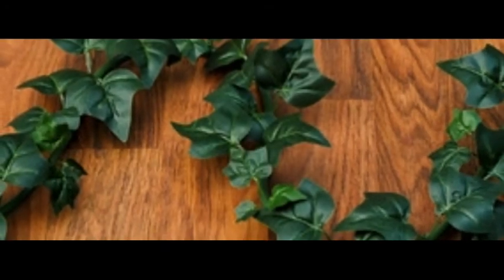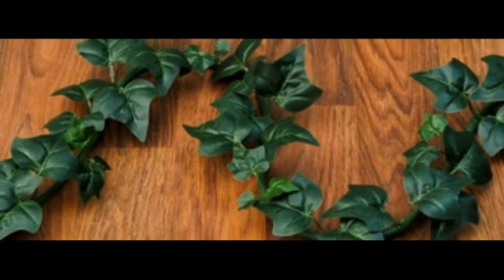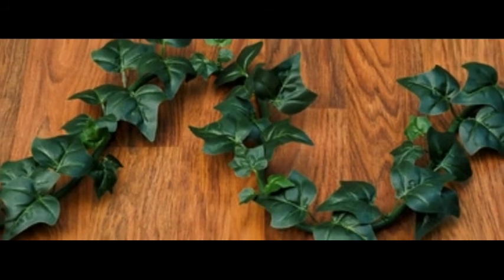Electrovine: a power cord disguised as a houseplant. The mild-mannered power cord gets a makeover that would turn poison ivy green with envy.